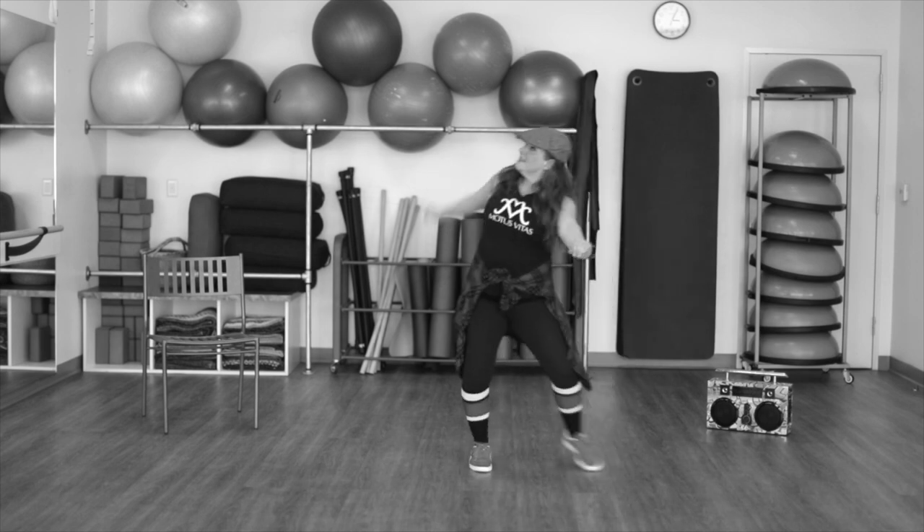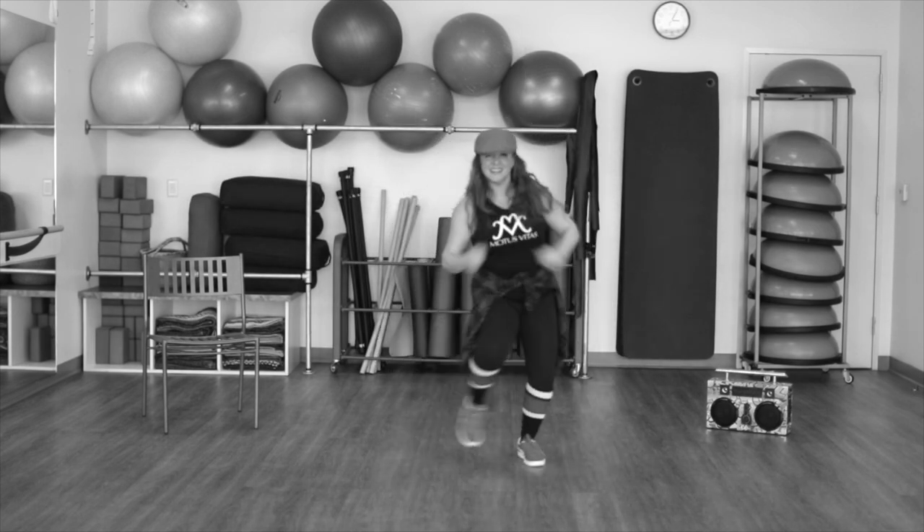Add that arm circle and tap those heels. Step, heel, step, heel.